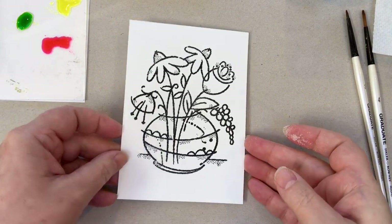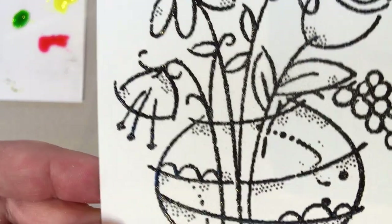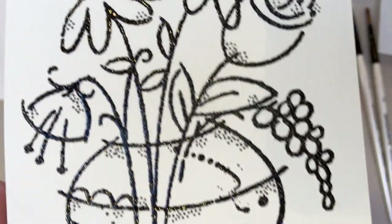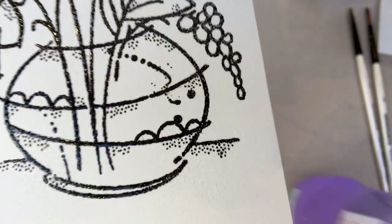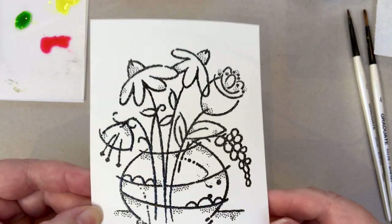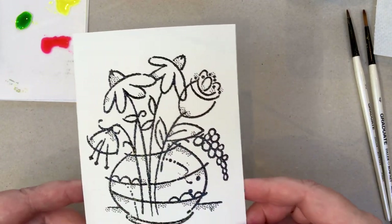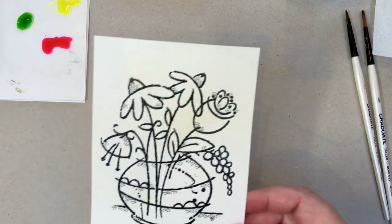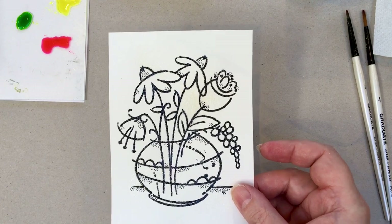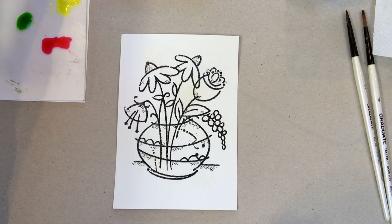Once you've applied your embossing powder, you're going to take your heat gun and heat from underneath. You don't heat from the top because there's nothing holding the powder in place — you have to heat it from underneath. I would carry on and heat all that up to make sure the powder has actually melted on the surface. Here's one that I've done that's ready.